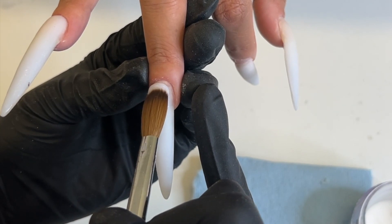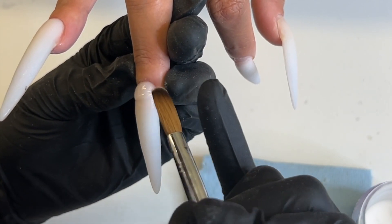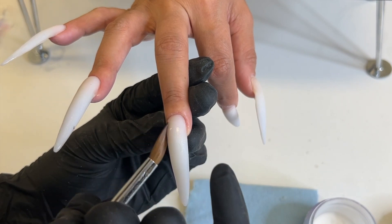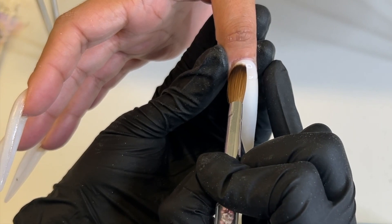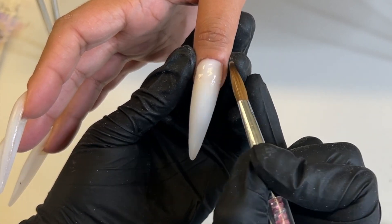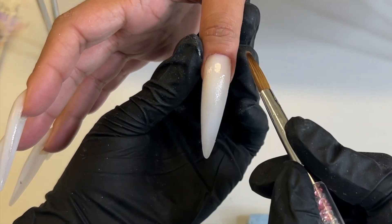A lot of people struggle with the cuticle bead — I know I did when I first started. The key is to not place the bead directly on the cuticle. Place the bead where that pre-existing acrylic is and slowly nudge the acrylic forward, and after that just leave it alone because it's honestly gonna go into the cuticle on its own. Gently push forward and start blending the bottom of that bead down into what you already have, and the bead will really flush itself out. Don't overthink it — when you overthink it, that's when it goes downhill.